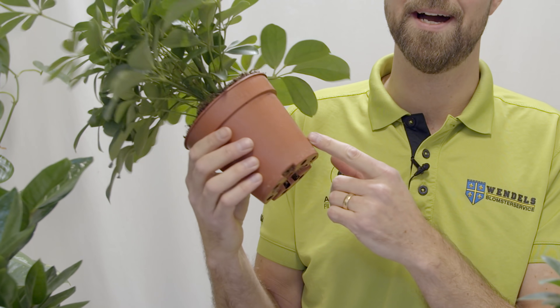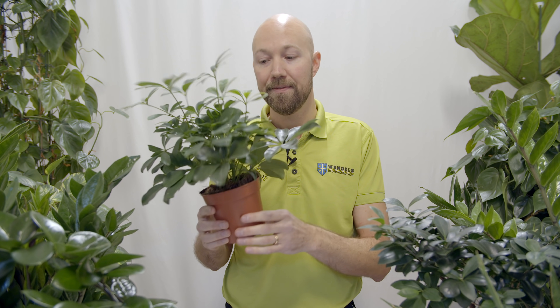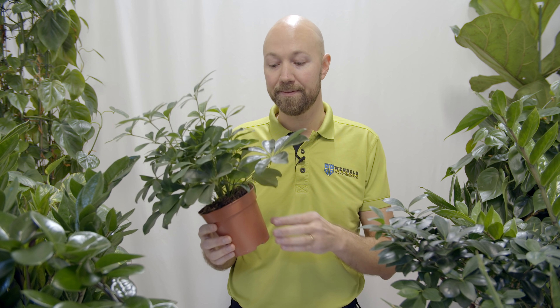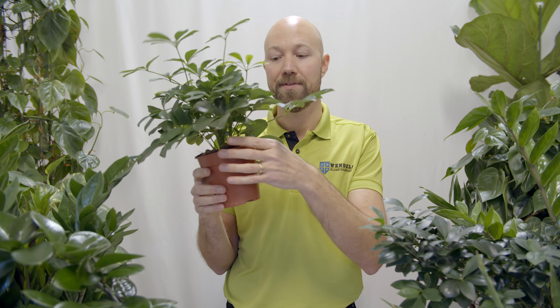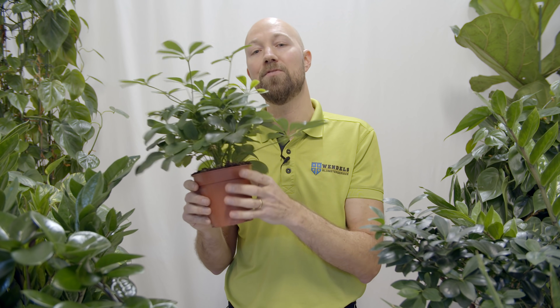Otherwise, just let it settle in a little bit before. The second reason is aesthetics. If you get your plant in an inner pot — like a terracotta look — and you don't want that in your house, then you have to repot it. But the easiest way is to use an outer pot that covers the inner pot. We actually recommend using inner pots with drainage holes in the bottom — go check our video on good drainage to learn more.